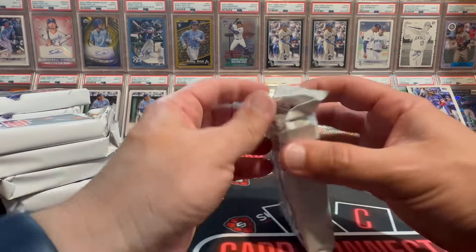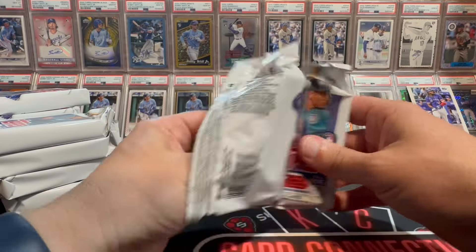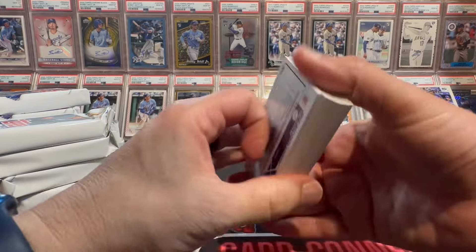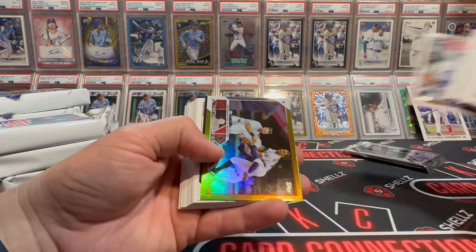Here we go. Come on, we need a Gunner Henderson right now. As of the recording of this, he's up to 15 home runs — him and Kyle Tucker leading the league with 15. That's why we need some Gunner cards.